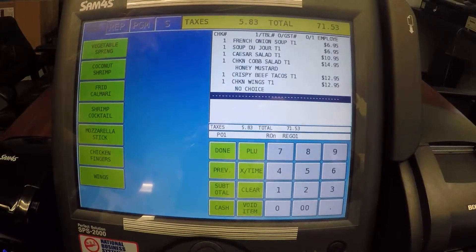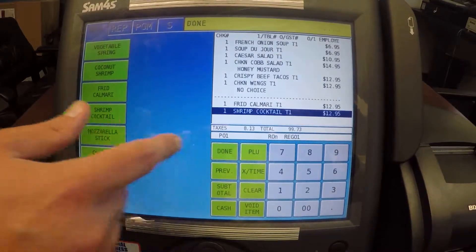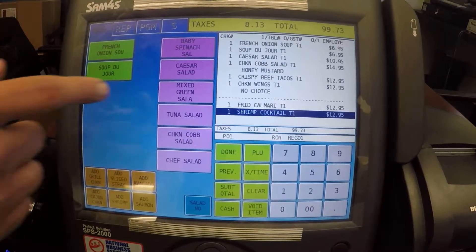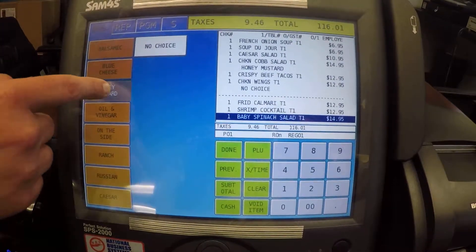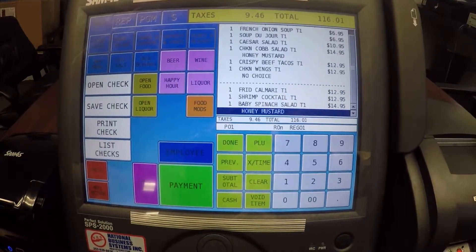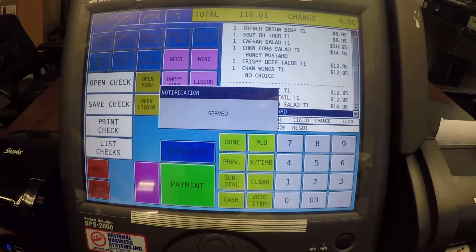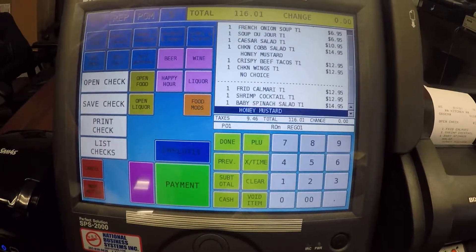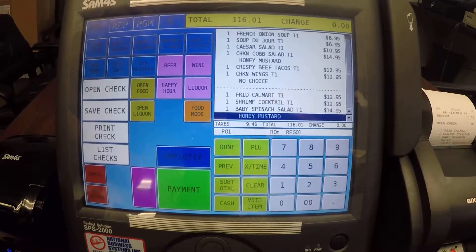We're going to go ahead and go into our menu, select our items to add, and if our item has a modifier it's going to come up and ask us our modifier options. Done always takes us back to the home screen, and then I'm going to go ahead and save that check. Those new items will get sent to the kitchen printer, not the items that have been previously sent.